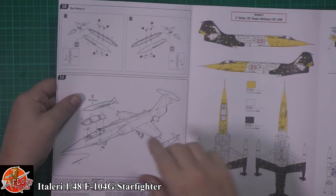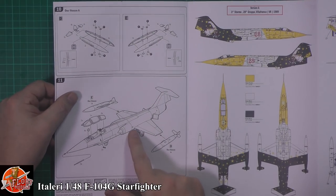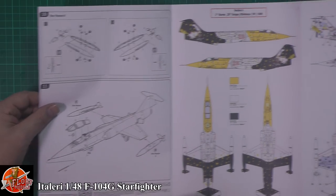On the other side we've got those all-important wing tanks being fitted, making it turn into a true Starfighter, and then obviously the main cockpit, pitot tube on the front, and you're good to go.